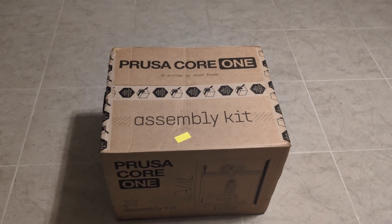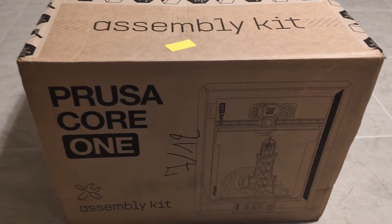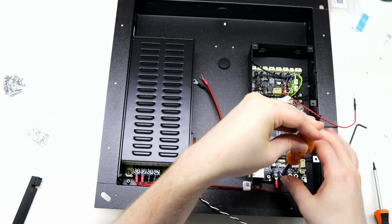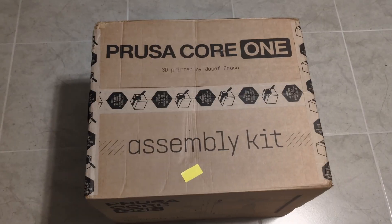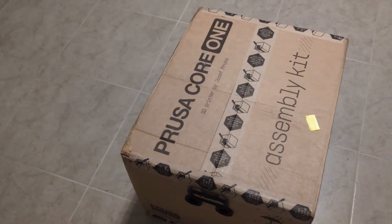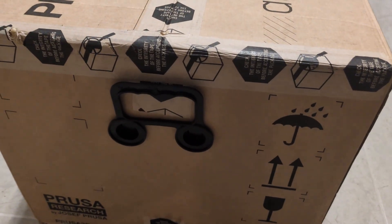So here's the box as it arrived. I bought it as a kit because I like to save money where I can, and the Prusa kits are fantastic. They're a great way to learn more about how a 3D printer is put together, which really helps if you need to fix, maintain, or upgrade it down the road. The box is fairly heavy at 61 pounds or 27 kilos, but it has convenient handles on the side so it's easy enough to move around.